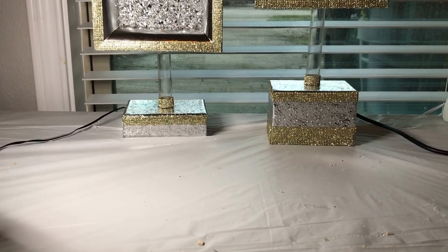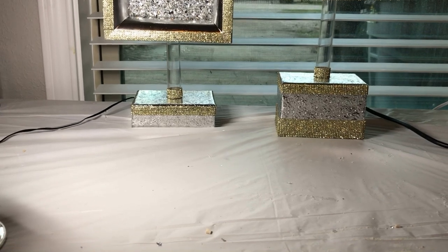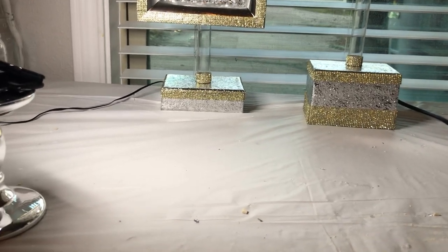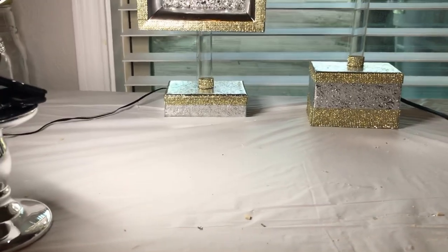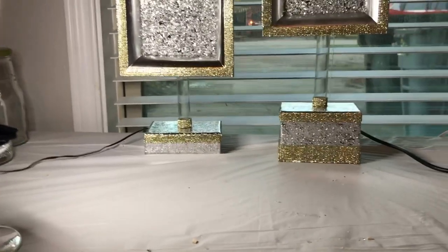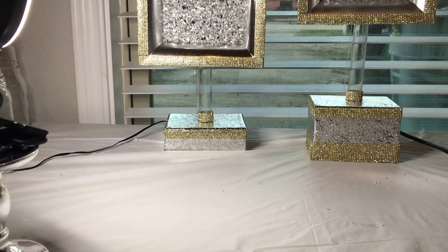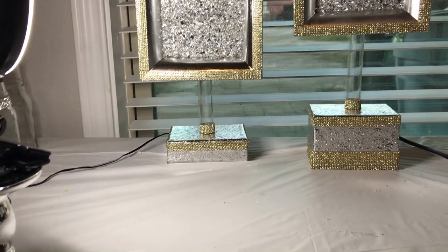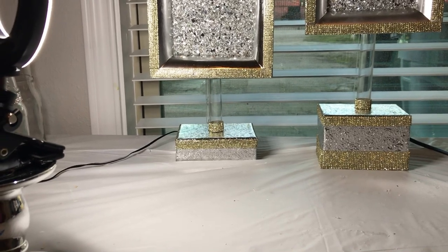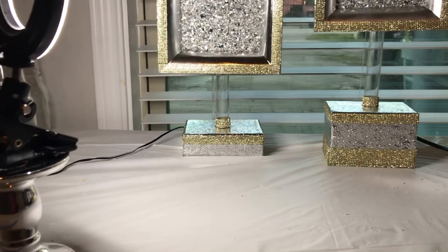Those bases turned out so pretty. Initially, it wasn't my intention to put the gold rhinestone ribbon on there, but I was working late into the evening and didn't realize that I had pulled gold and not silver until the next morning. I was about ready to pull it all off, but then I thought, you know what, it kind of looks nice — so just leave it on there.